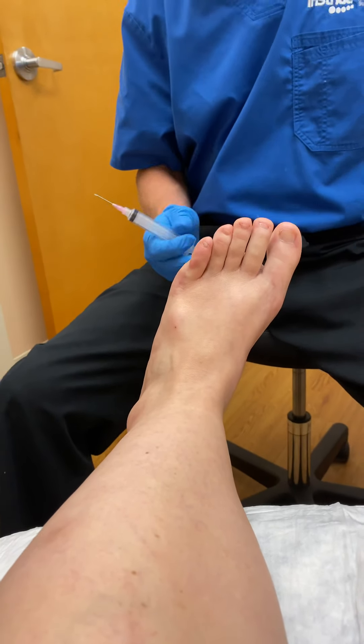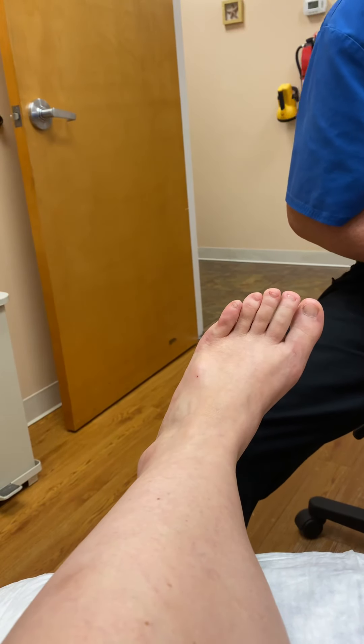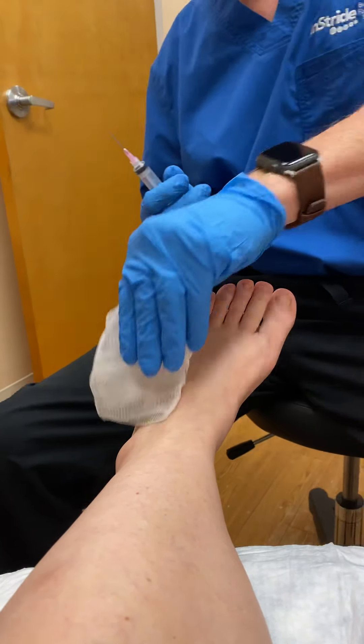We have a suspected ganglion cyst of the foot, based upon ultrasound imaging and clinical impression as well as the patient's history.